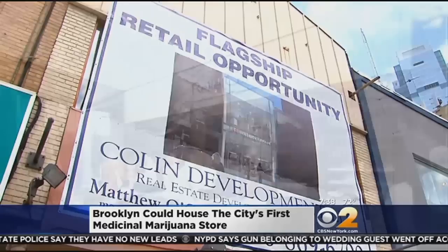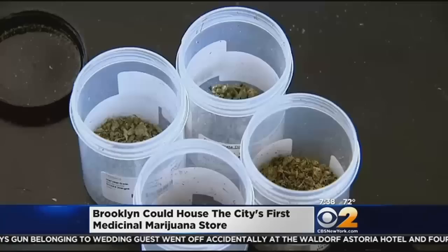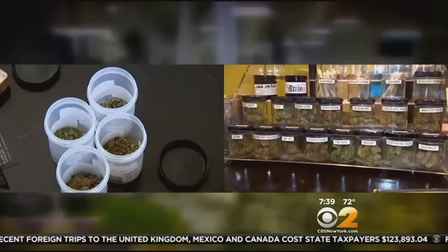Downtown Brooklyn could soon become home to the city's first medical marijuana store. New York State will grant five companies licenses to operate dispensaries in the state. The stores are part of the Compassionate Care Act, passed by Governor Cuomo in July of 2014, which ensures medical marijuana will be available to patients who need it. "It is like a pharmacy. It'll be a quiet, secure business, and it'll really help people who need it in the community. This is a medical process — government has examined it. It is safe." The state will announce who gets the licenses next month, and dispensaries are expected to open in January of next year.